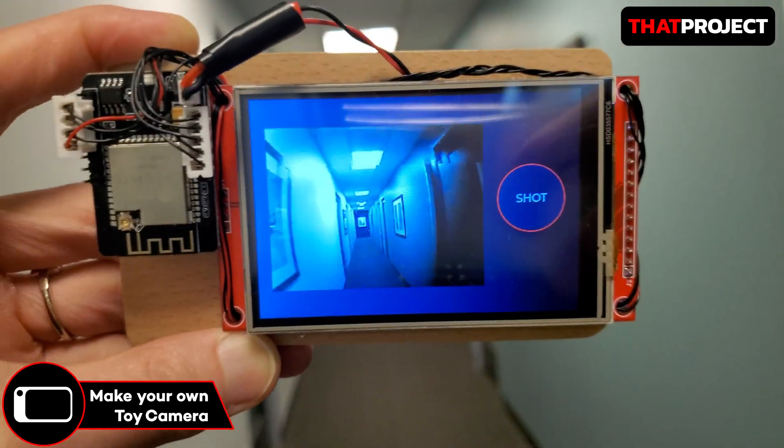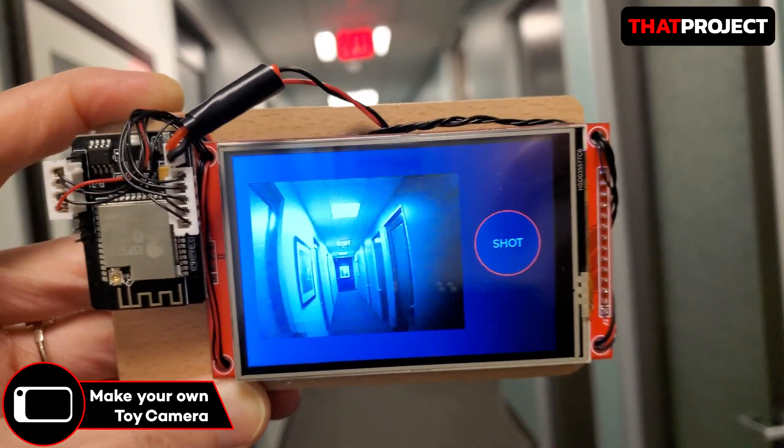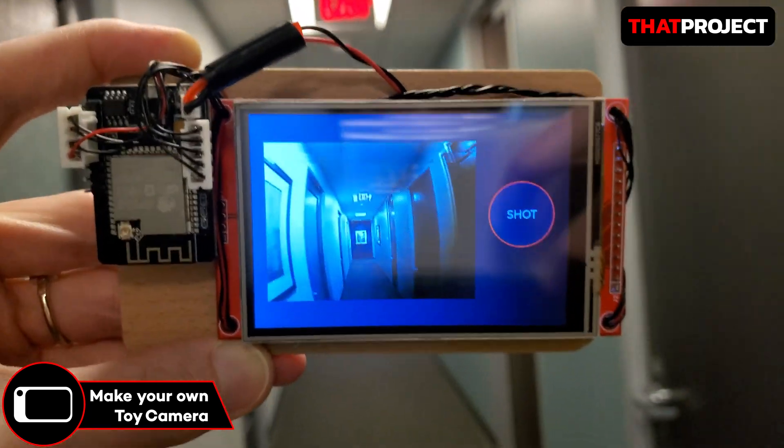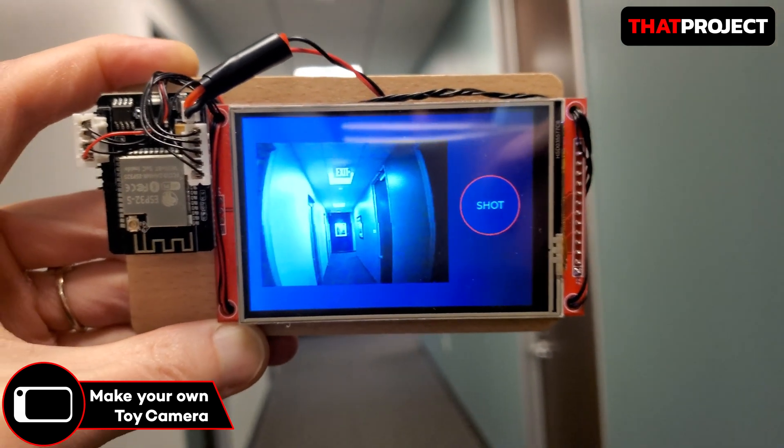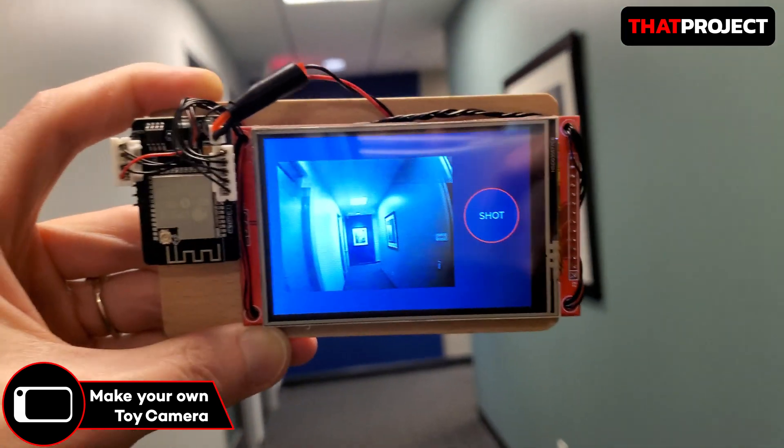Welcome back to my project. I'm Eric here. From this project, I'm trying to make a useful toy camera with ESP32 cam and LVGL. The reason why I say it's a toy camera is because the image quality of not only the input but also the output is not that high quality.